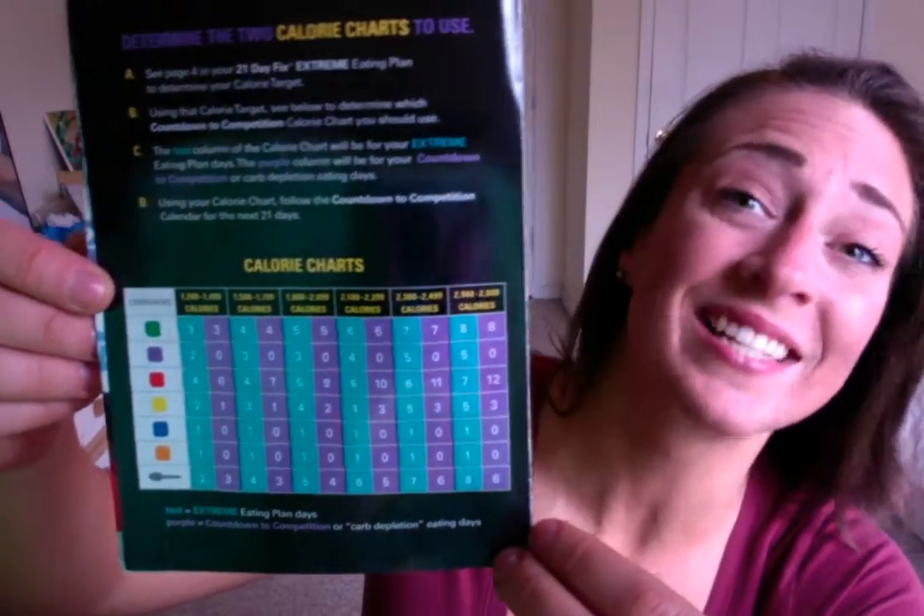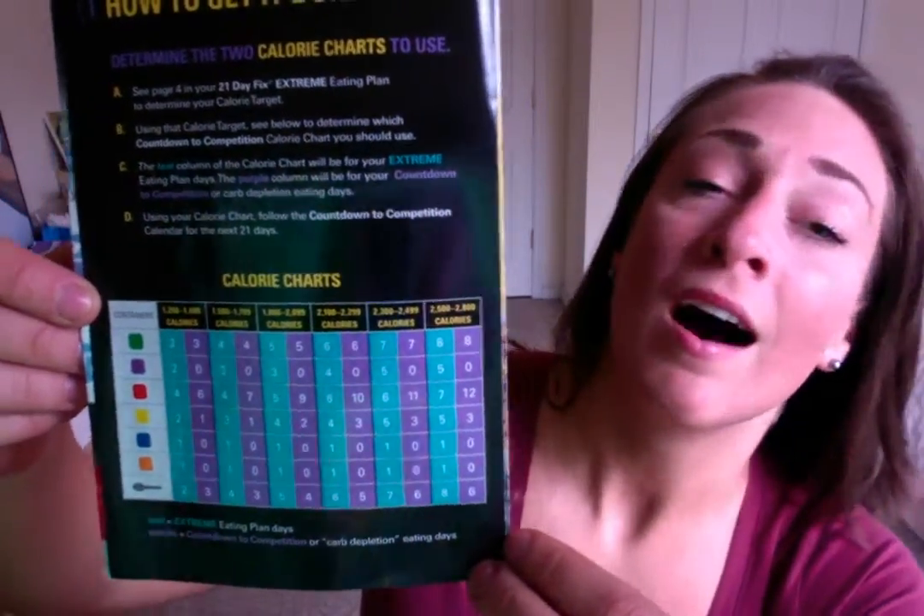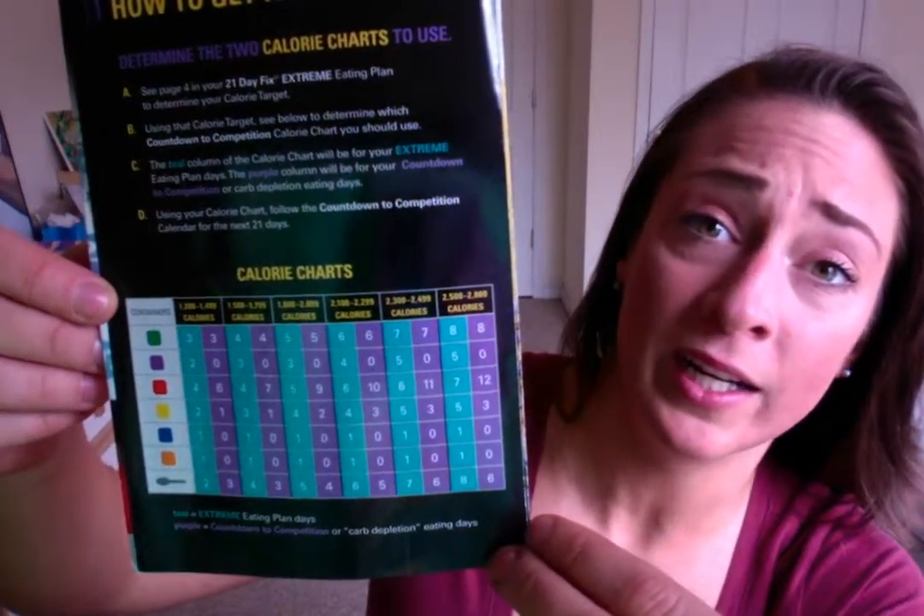Whether you're doing 21 Day Fix, 21 Day Fix Extreme, or even Max 30, you can do this. The cool thing about carb cycling is that you're not an extreme of anything — you're getting all different types of nutrition in, and this works really well with programs that have any sort of weight or resistance component, including 21 Day Fix.